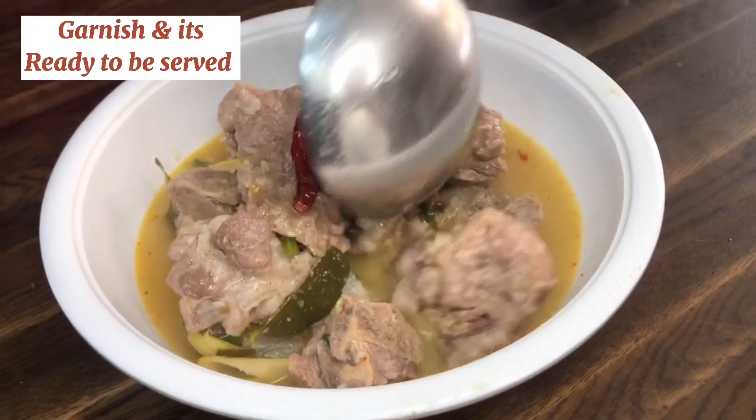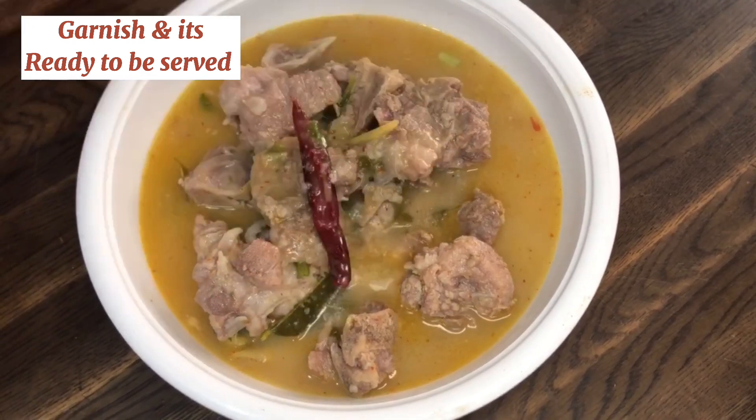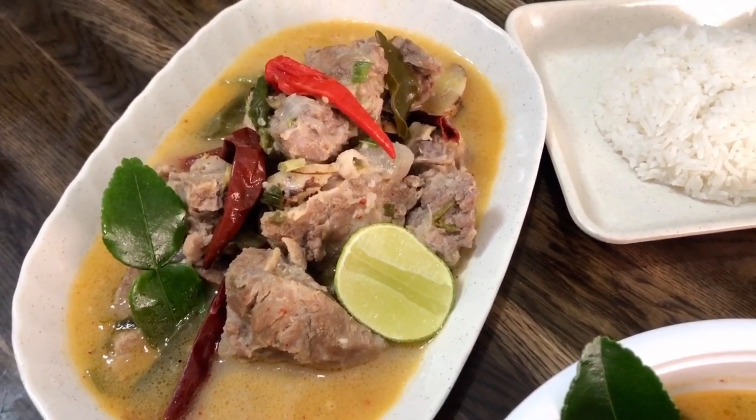You can add in chopped coriander as a garnish with a side of lime, and it's ready to be served. As always, serve it with hot jasmine rice — this pairing is so good.